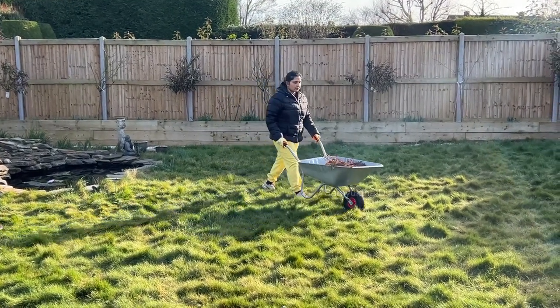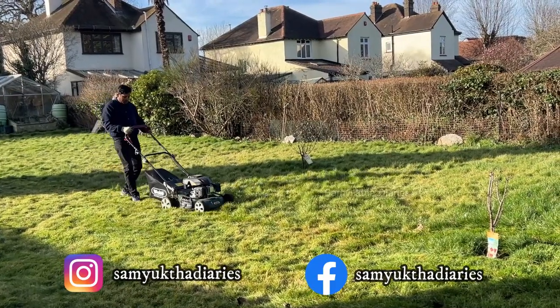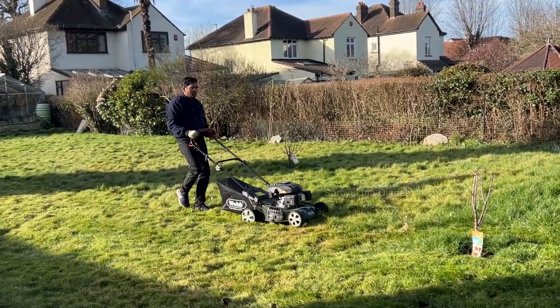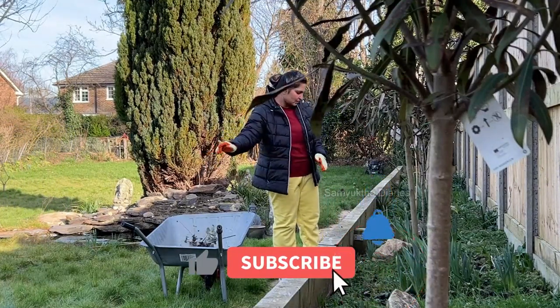We love gardening so much. It's one of the most rewarding hobbies. When spring and summer hits, we just love planting vegetables and flowers. It actually reduces your stress because it forces you to be in the moment.